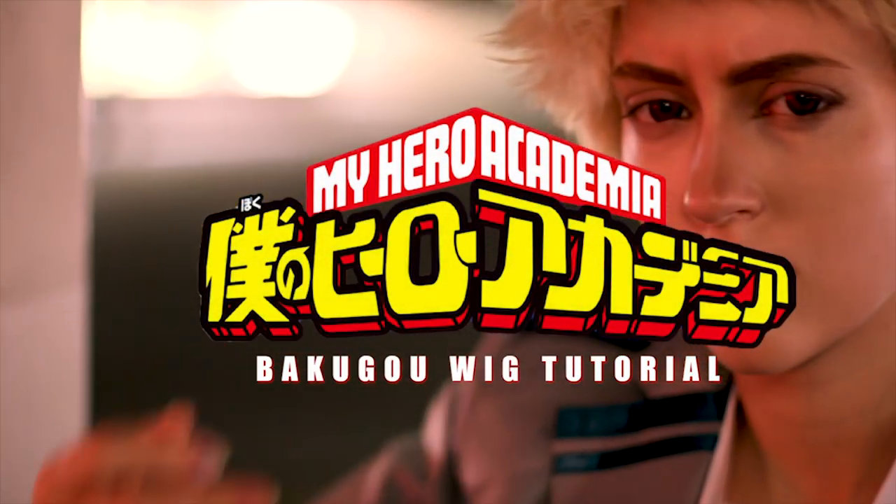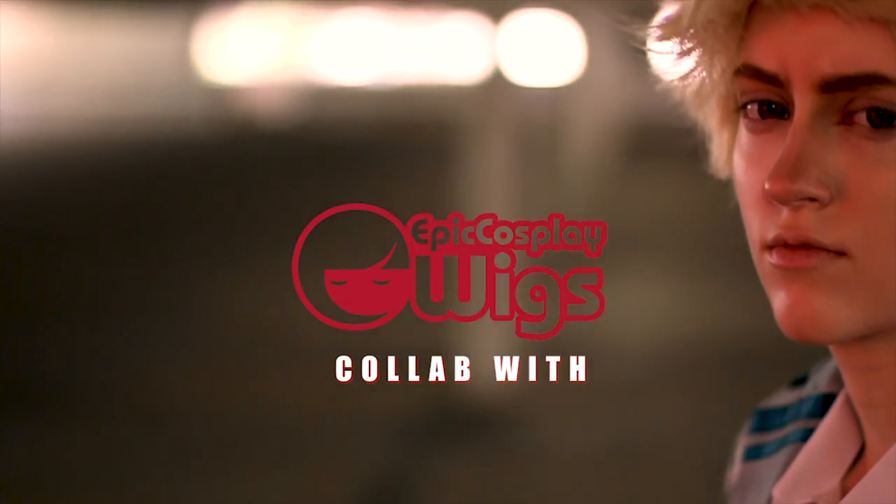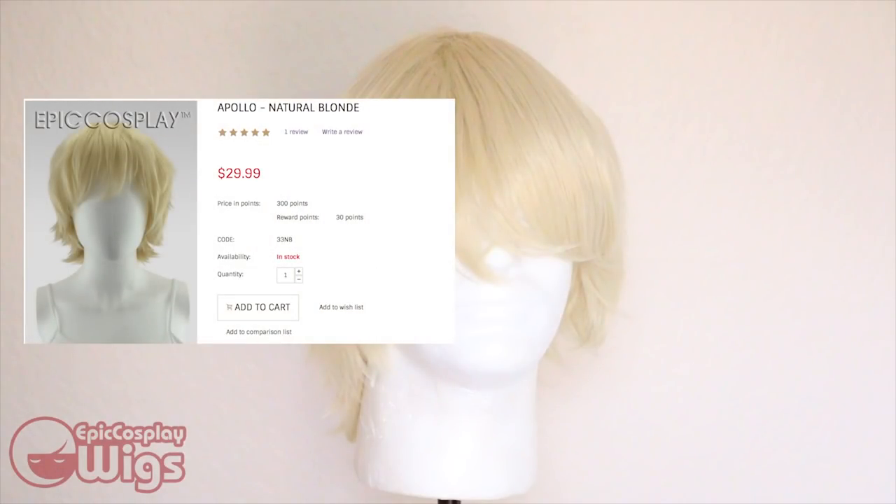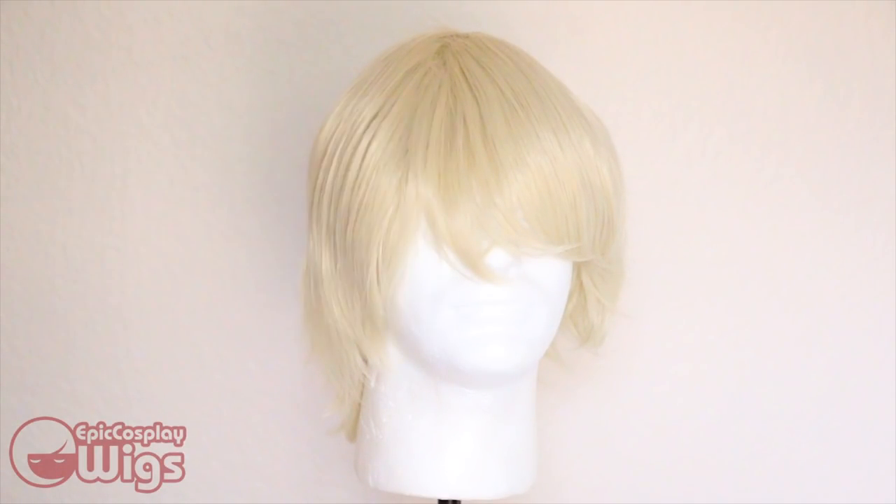Hi guys, my name's Mishika Lee, and welcome to my Bakugo wig tutorial. Here's the wig we'll be using — it's from Epic Cosplay Wigs. The wig I'm using for this tutorial is the Apollo Style in Natural Blonde. If you want to get one for yourself, the link is in the description below.